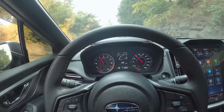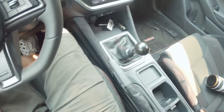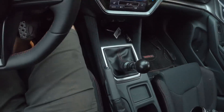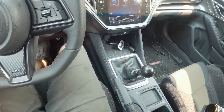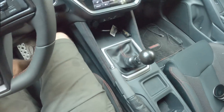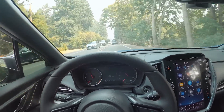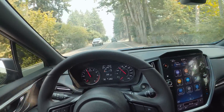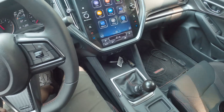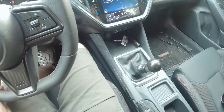Out on the drive - the shifter feels way better. It has more resistance and the throws noticeably feel shorter. The STI one probably feels about 25 to 30 percent shorter than the WRX one. The side-to-side resistance also feels way better than the stock WRX shifter.